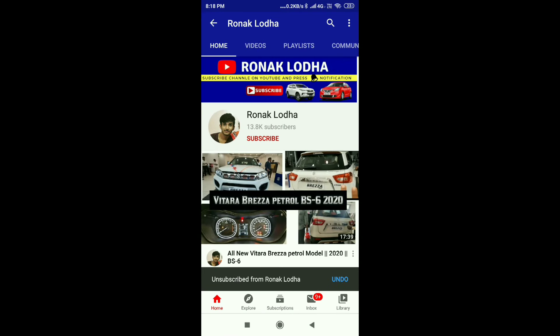For all the automobile related videos, subscribe to our channel and don't forget to press the bell icon.